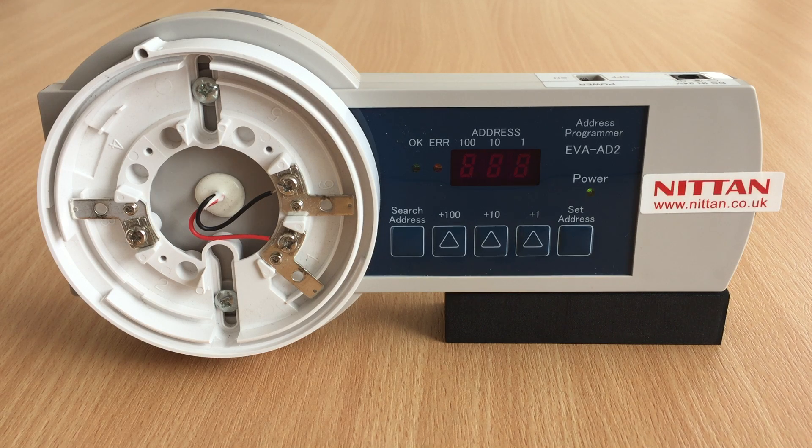If the programmer displays error code E21 or E22, this indicates low battery and they will need to be changed as soon as possible. If the display shows error code E03, this indicates a communication issue between the devices. Check all connections, particularly when using addressing interfaces. This could also be an indication of poor quality batteries.